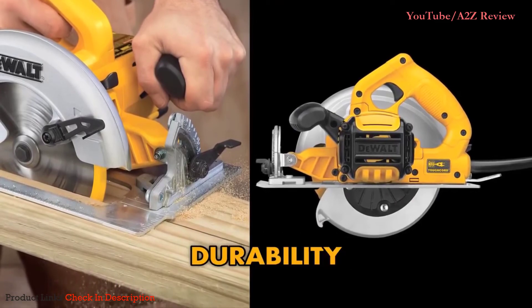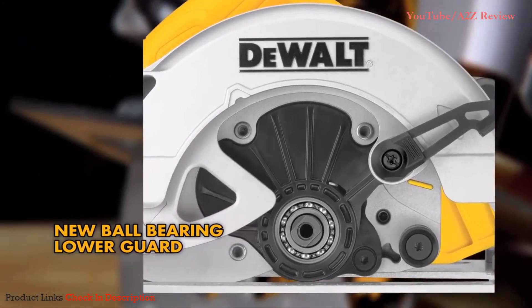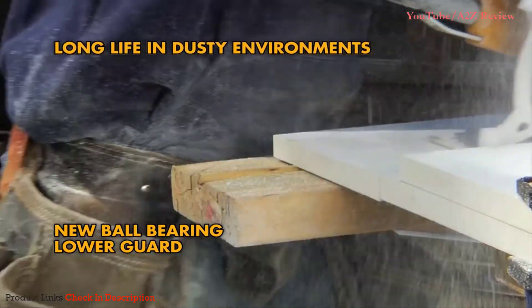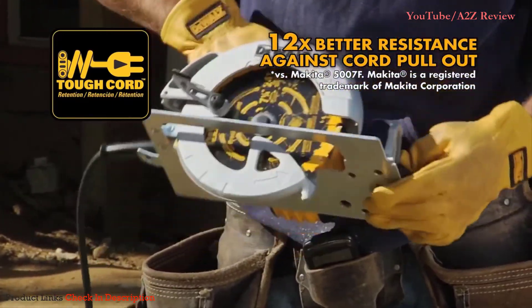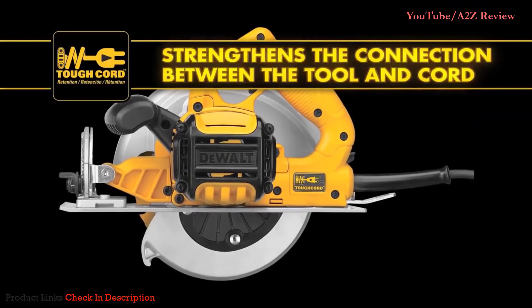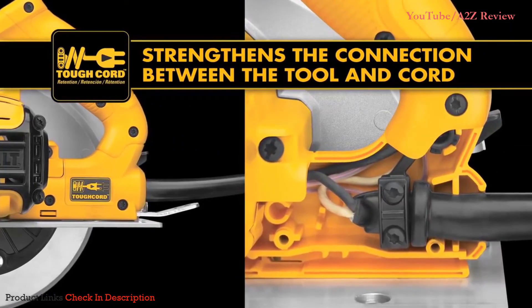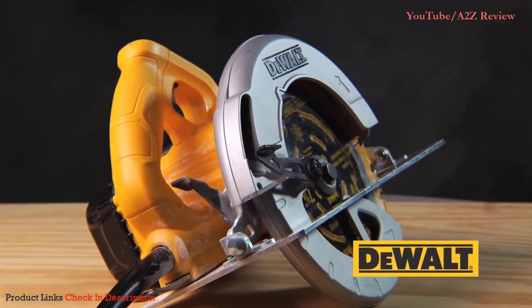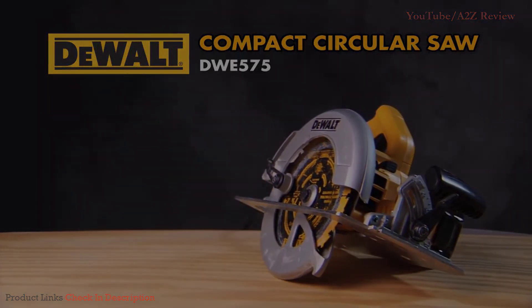DeWalt tools are known for their durability. The compact circular saw features a new ball bearing lower guard, which provides long life even in dusty environments. The tough cord system provides 12 times better resistance against cord pull-off, strengthening the connection between the tool and cord for longer life and durability. Experience the new standard in circular saw performance — it's the new top handle circular saw, only from DeWalt.